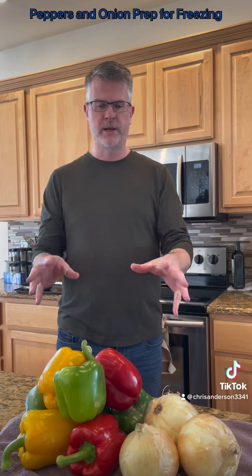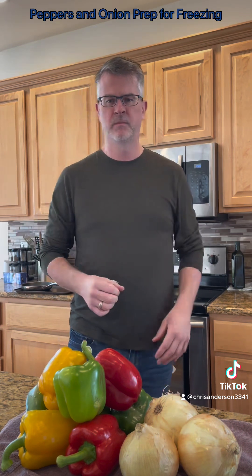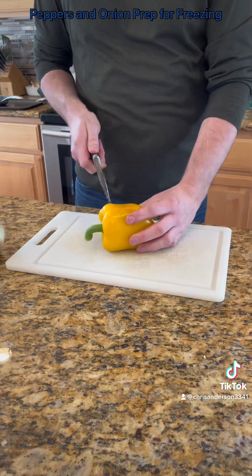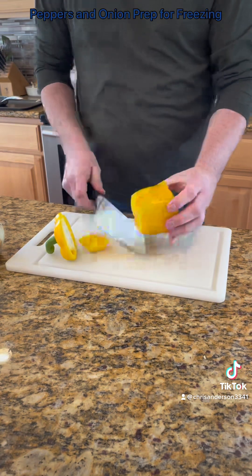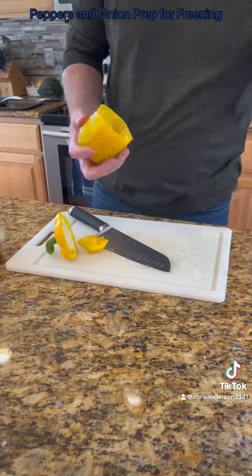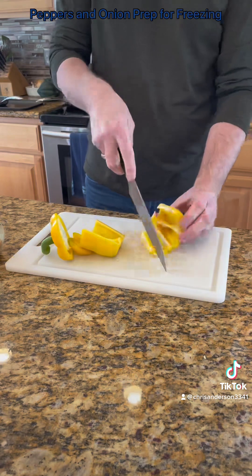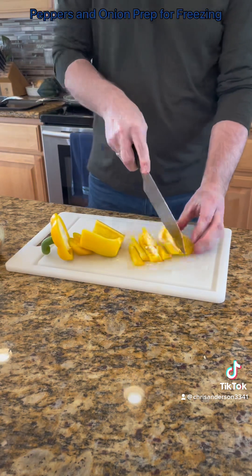So a really easy way to prep them — freeze them, pop them out, use them. Let's get started. Once you've washed your vegetables, the easiest way I've found: take the two ends off, go ahead and pull the seeds out, clean out that middle there, cut it in half and then just start slicing.